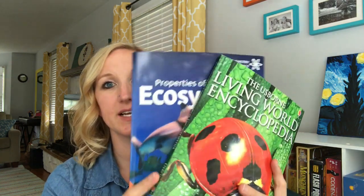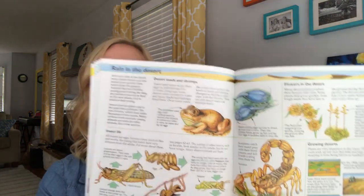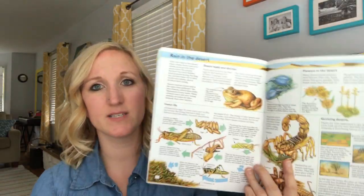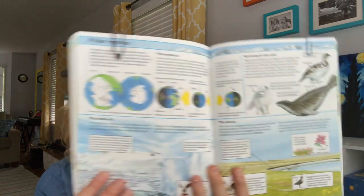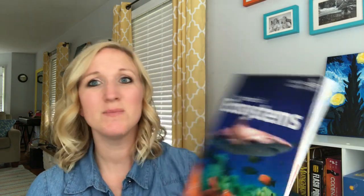For science we learned about biomes, habitats, and lots of animals. The books recommended were the Usborne Living World Encyclopedia and the Properties of Ecosystems book. The encyclopedia had great pictures with little blurbs explaining each page — I could hand it to my seven-year-old and she could look at it herself. The ecosystems book had more reading, so I'd read it aloud while the kids colored pictures, and we'd talk about what we learned about each biome and ecosystem.